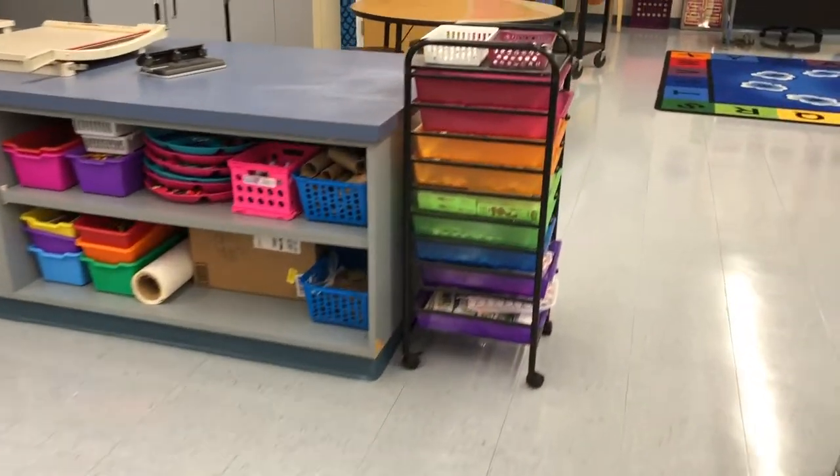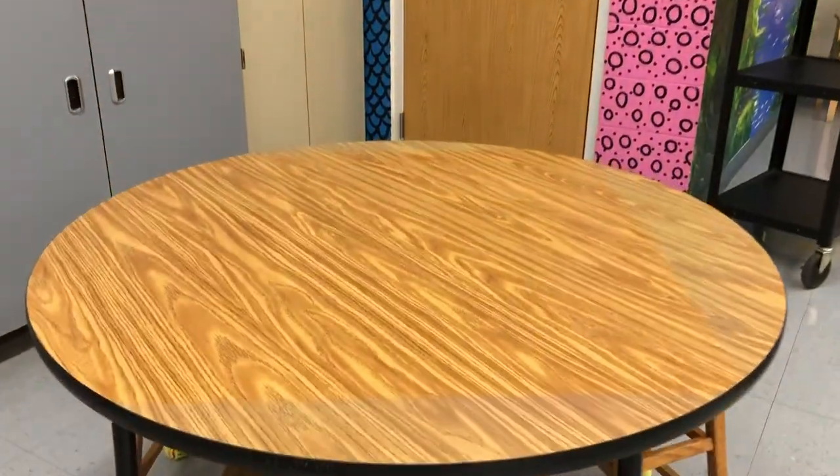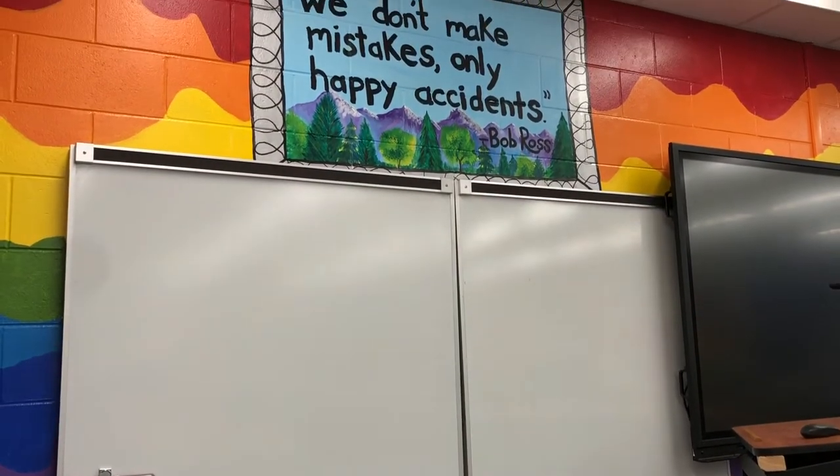Another location you might see an art supply is at this circle table in the back. However, we can use this table for extra seating. At the front of the classroom, on the whiteboard, you'll see today's project.